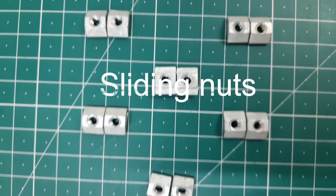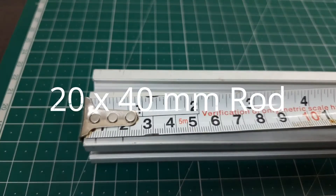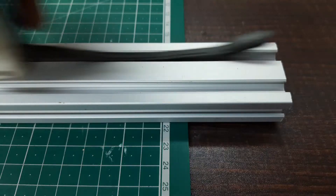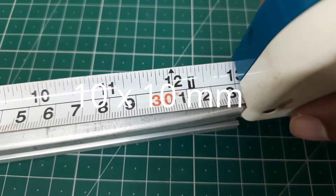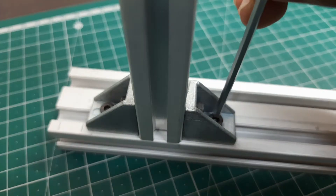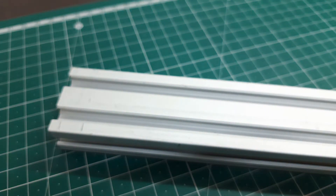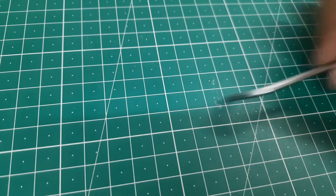I will be using aluminum extrusion T-slot rods for my project. These are very strong and powerful, and they do not rust too quickly. The main reason I decided to make this idea into reality is that these rods have a sliding mechanism built into them, which is the key point of this project. That means I can move any rod left and right however I want.